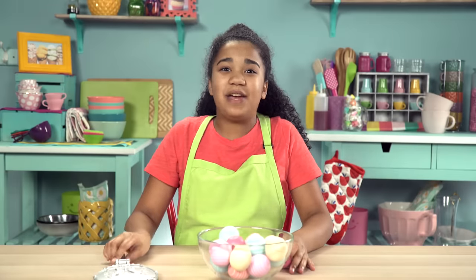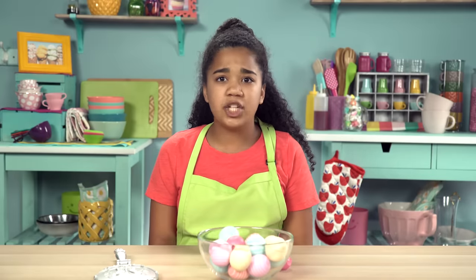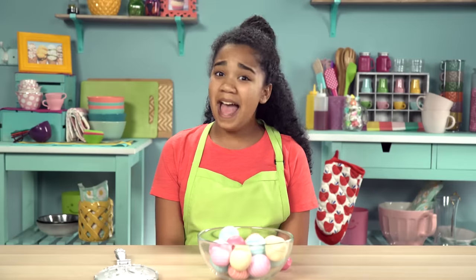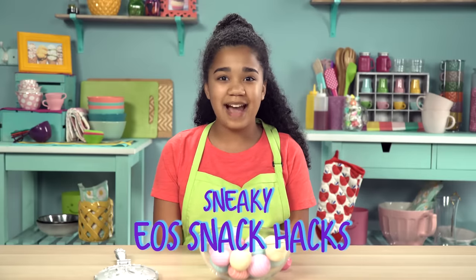Hey guys, it's me, Whitley. And I love EOS lip balms so much. I go through one container a week. I wonder how much lip gloss I've eaten along the way. Anyway, if you have a bunch of old used EOS containers like me, you'll love these sneaky EOS snack hacks.